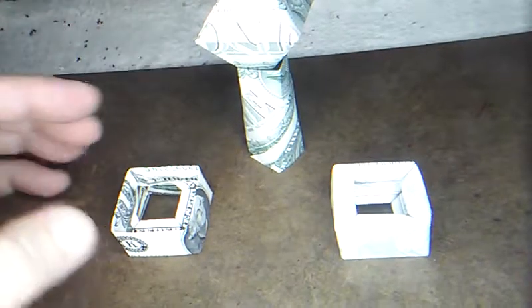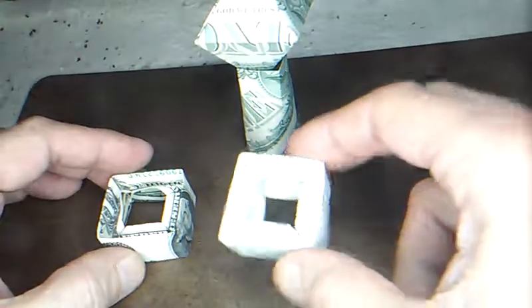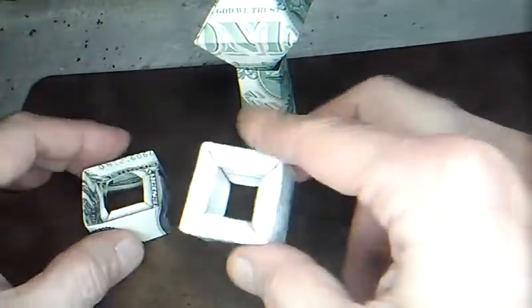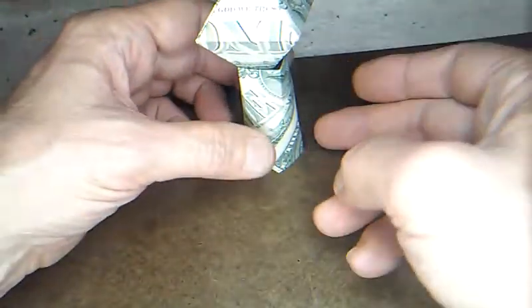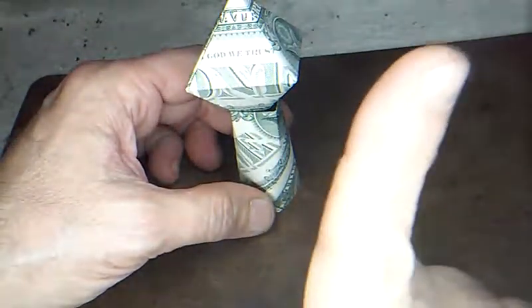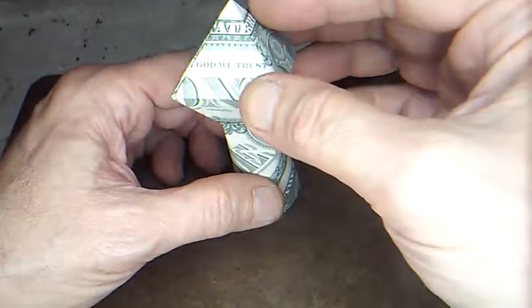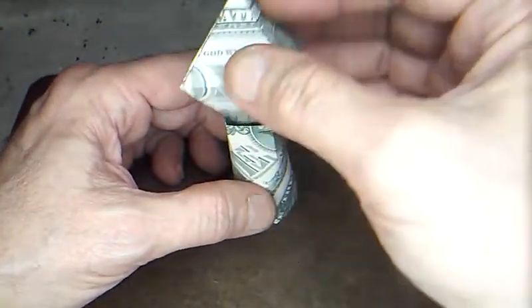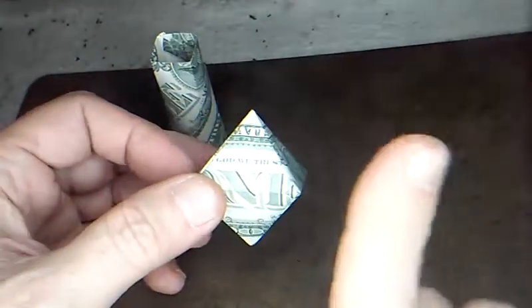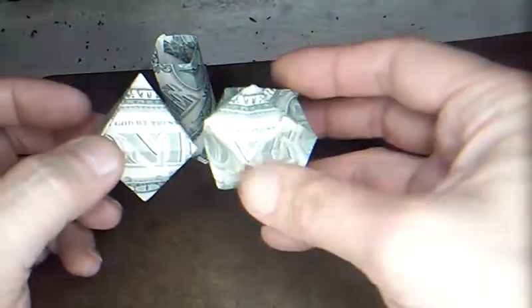We're back with another new money origami original. I decided to go with the base that looks like this because it's a lot nicer than the inset one. We built the upright in the last video — I'll put a card right here for it — and then these are in previous videos. The diamond gem goes on top, or you can put the dodecahedron on top.